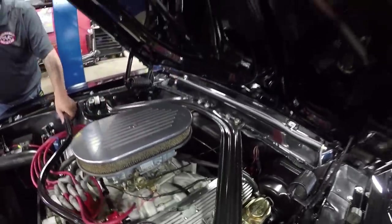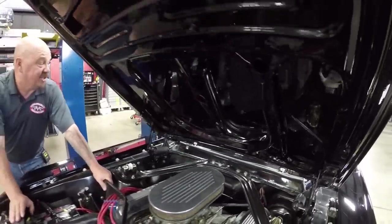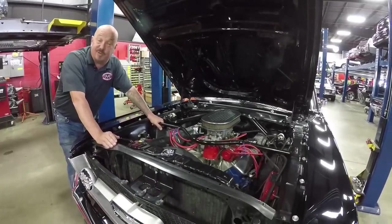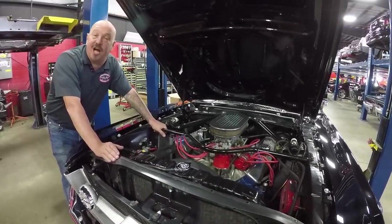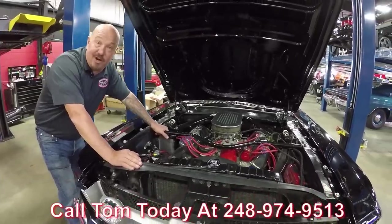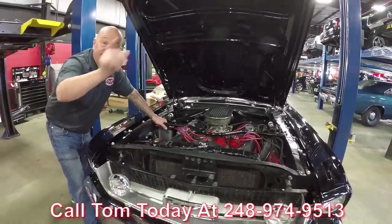Everything about the car is looking good. The firewall is nice and clean, bottom side of the hood is nicely painted. What more is there to say? It's a black 67 Mustang, it's an S-Code, it's a four-speed, it's gorgeous. Call us at 248-974-9513 and let Vanguard Motor Sales park this dream in your drive.